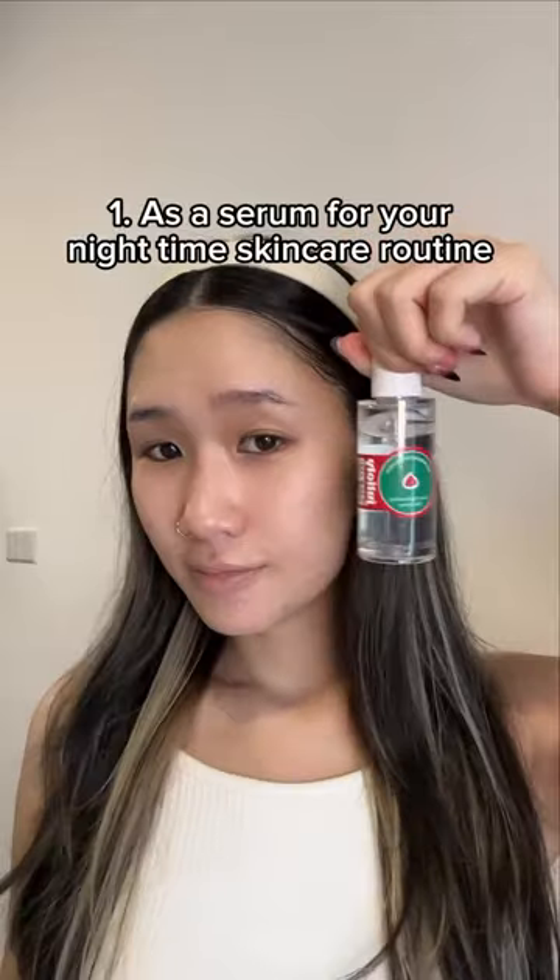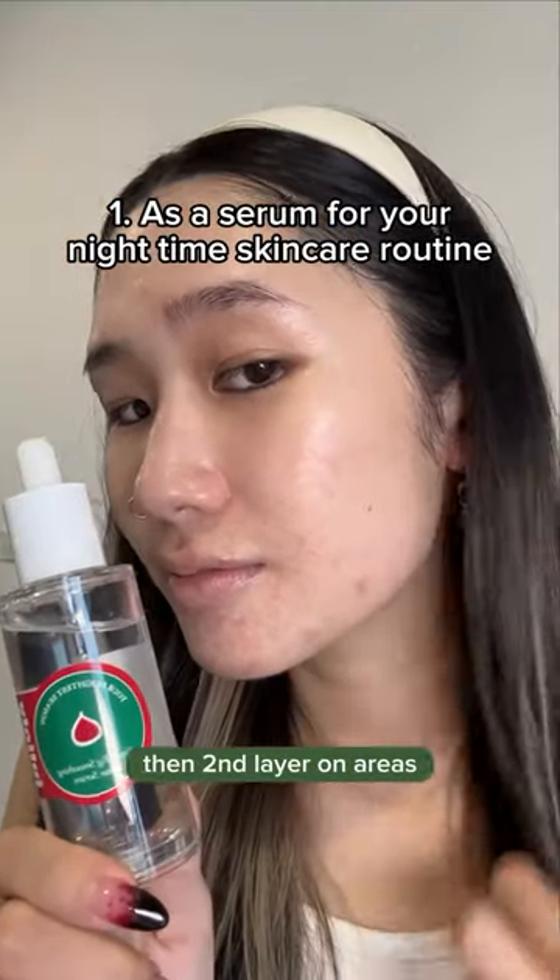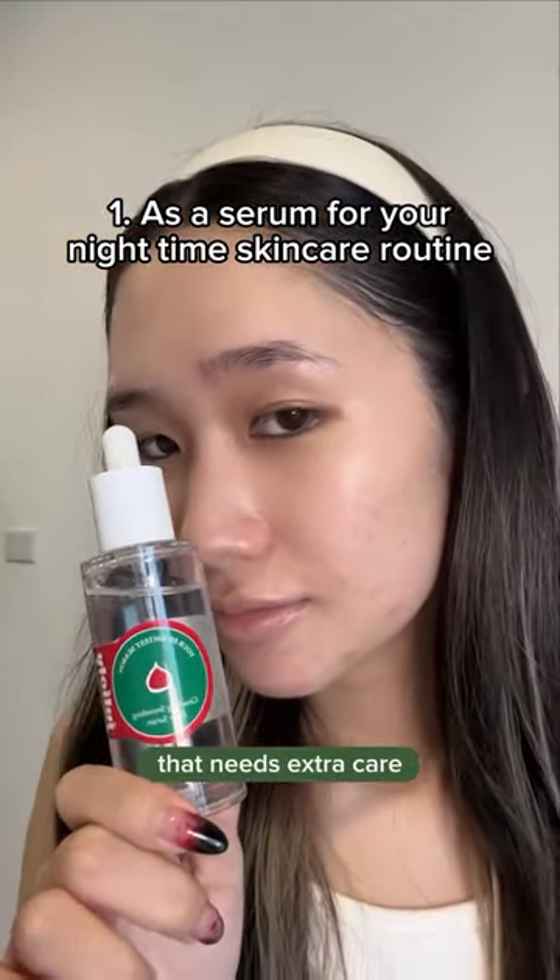1. As a serum for your nighttime skincare routine. Apply the first layer on the whole face, then a second layer on areas that need extra care.